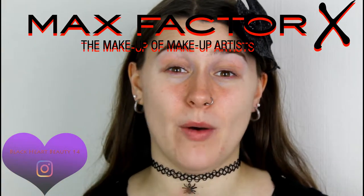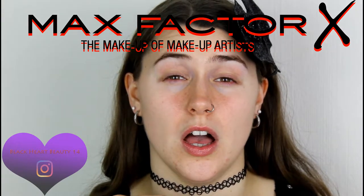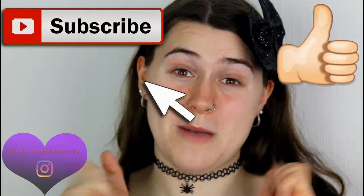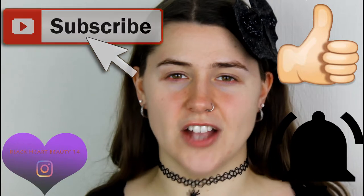Hey everyone, this is Becky from Becky's Beauty. In today's video I'm going to be doing a full face of Max Factor. In the States I believe it's called CoverGirl, which is pretty much exactly the same — their bronzer and their three-in-one foundation are pretty much identical. If you guys enjoyed this video please give it a thumbs up, subscribe, hit that notification bell, share this video with your friends, and follow me on Instagram.